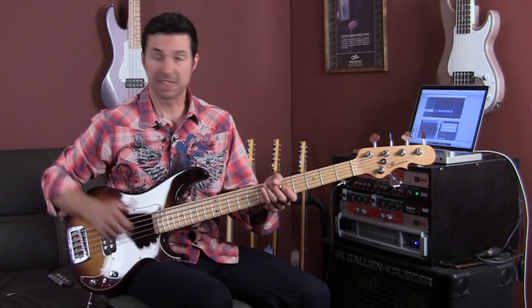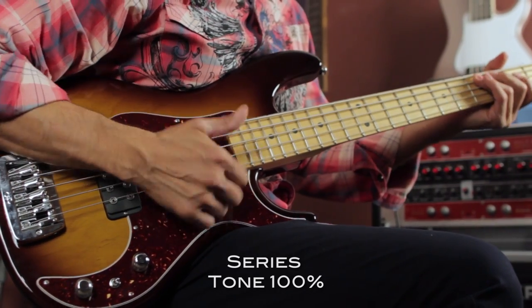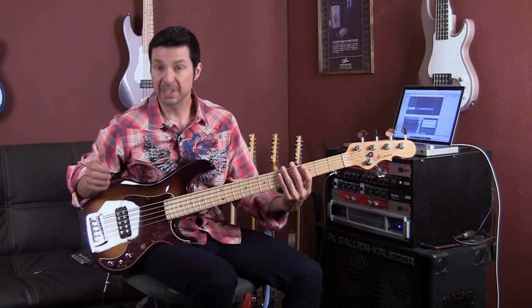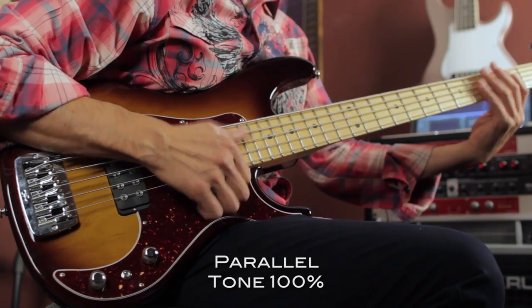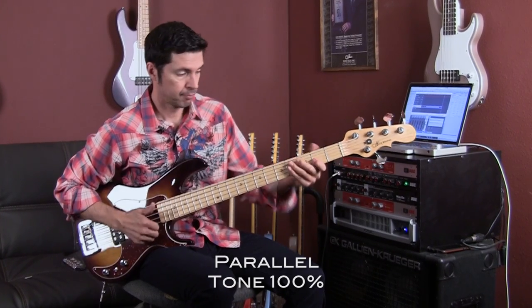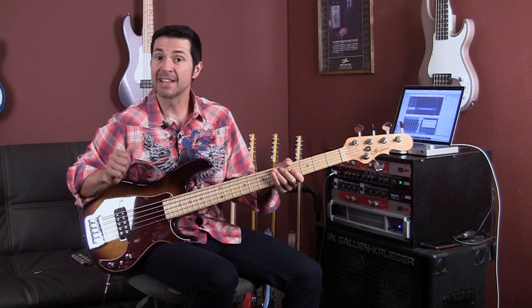Here's a slap thing in series. Slap in parallel. And single coil.